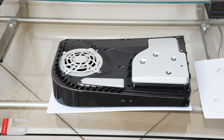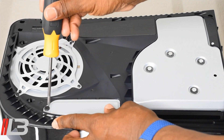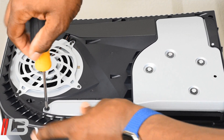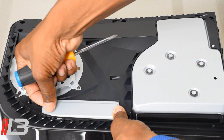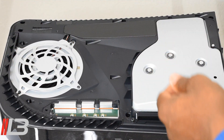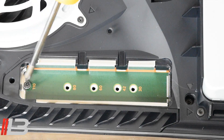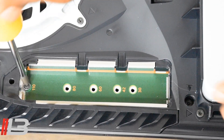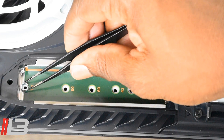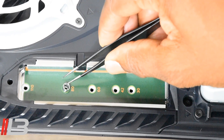Now that we have the top off revealing the PlayStation 5 innards, there's a screw right here — go ahead and take that out. With the screw out, lift up on the corner and take this plate up. Inside you'll see another screw — go ahead and take that out too. Now take this piece out and move it to the 80 position.